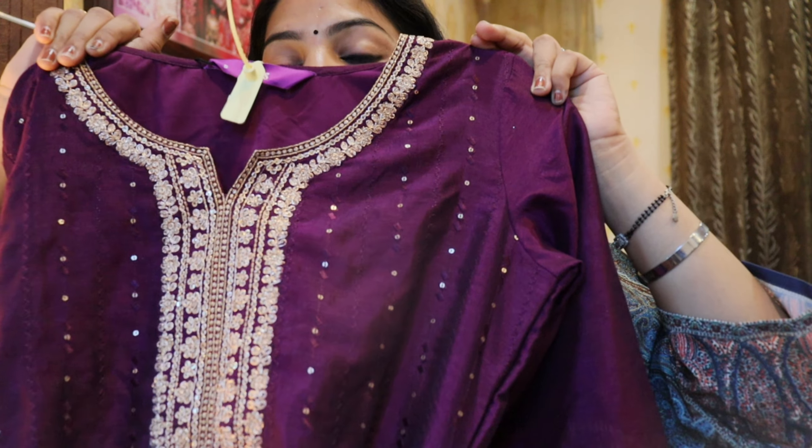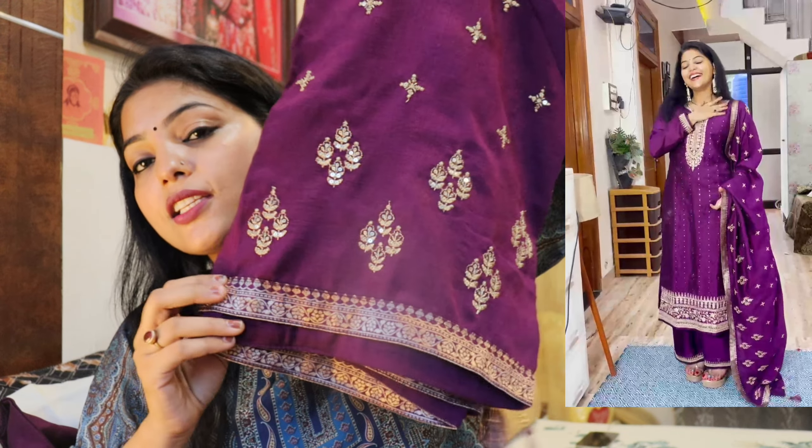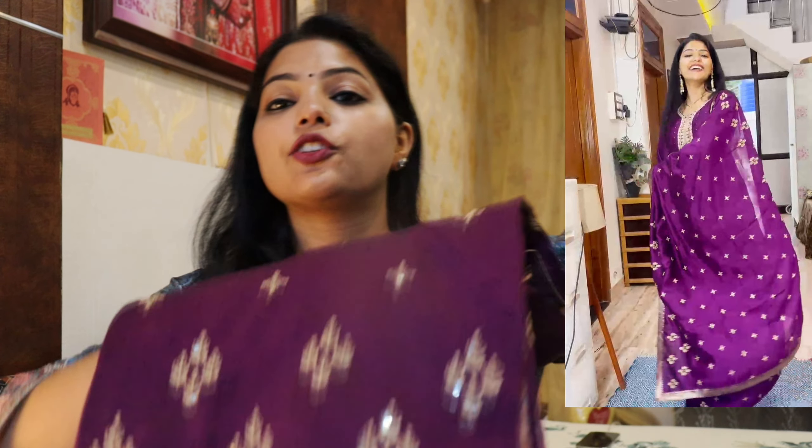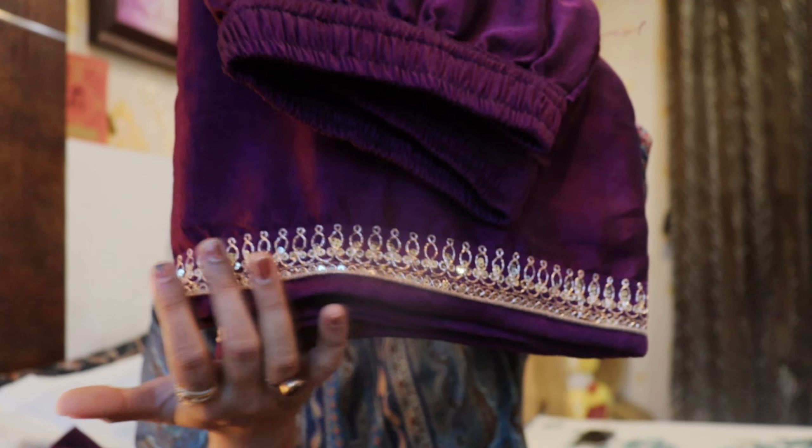It is festive wear. If someone is getting married, you can wear this. I find it very beautiful. The length of the suit is also very beautiful. This is the plazo, and you can find a border here as well. It looks very beautiful. Overall, this suit has a very beautiful and heavy look. Whether or not you have a wedding, you can wear this heavy, beautiful suit.